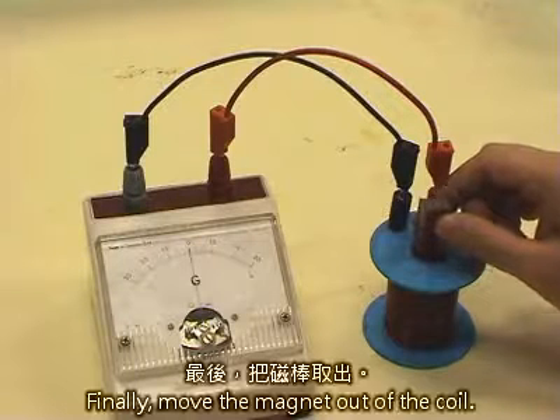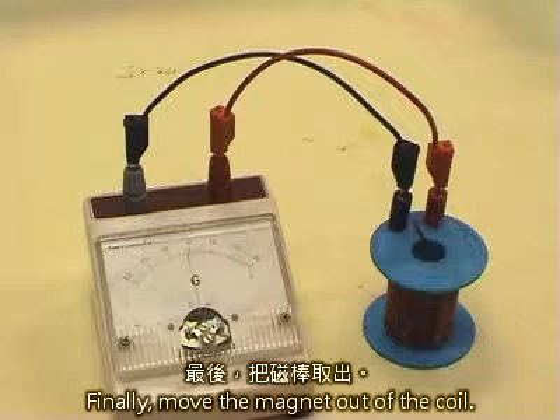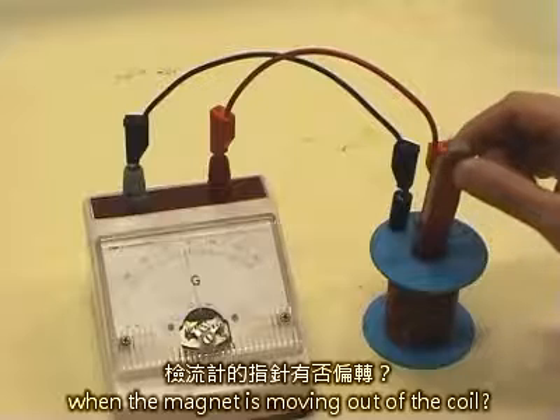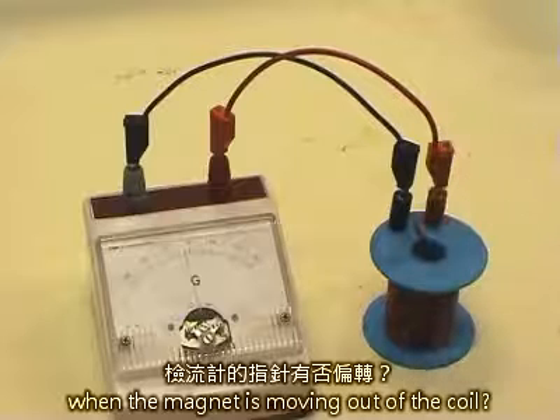Finally, move the magnet out of the coil. Does the galvanometer deflect when the magnet is moving out of the coil?